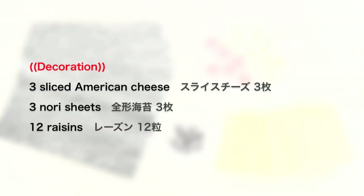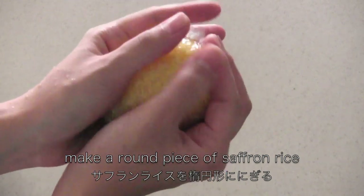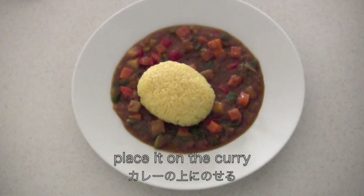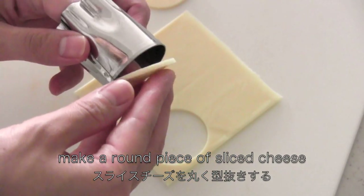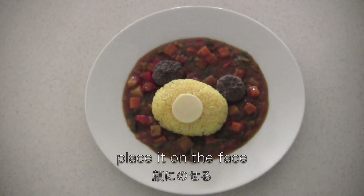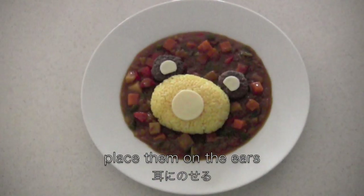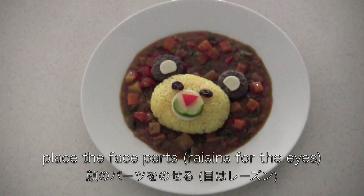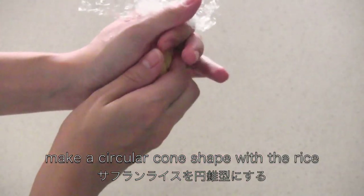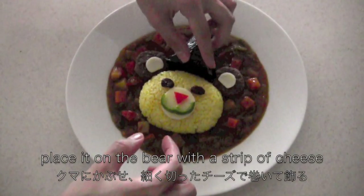Now let's decorate the curry. Serve the curry on a plate. Make a round piece of saffron rice using plastic wrap and place it on the curry. Place the hamburger steaks. Make round pieces of sliced cheese and place one on the face and the others on the ears. Now place the face parts: raisins for the eyes, the pepper nose and mouth strips. Make a circular cone shape with the rice, wrap it with a nori sheet, and place it on the bear with a strip of cheese.